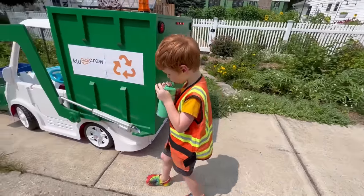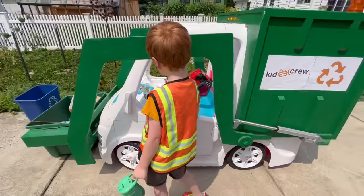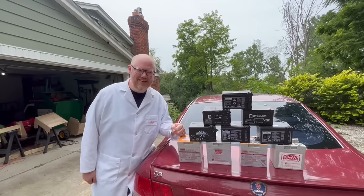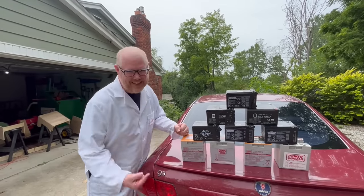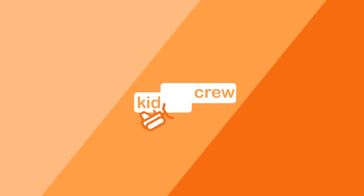Whew! Gotta stay hydrated on these hot days. Driving a trash truck is a lot of work. Good thing we have a cup holder. We should have put a trigger warning on this episode for hoarders like me. Someone's trash is another person's treasure.